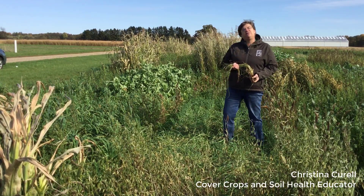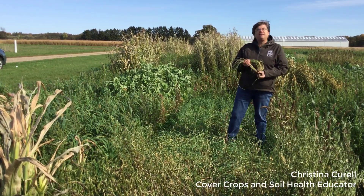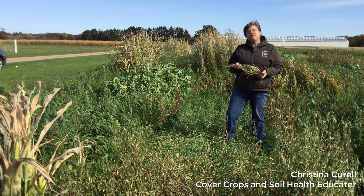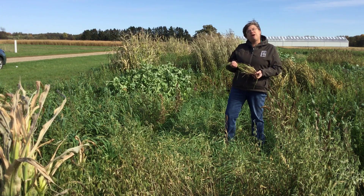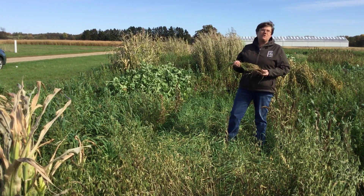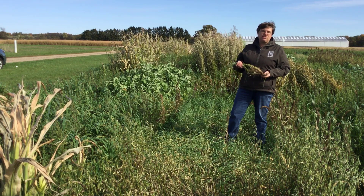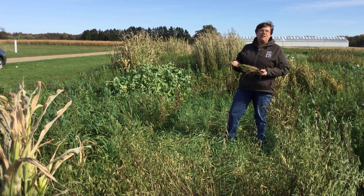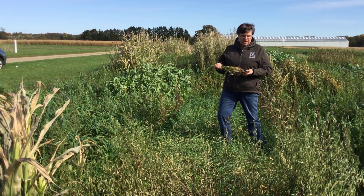This afternoon let's talk a little bit about cereal rye. Cereal rye is the workhorse of the cover crops in Michigan. We can plant cereal rye after our field crops, after wheat — it's just one of those crops that we can put into our rotation about any time of the year. We can plant cereal rye even into November in some cases.